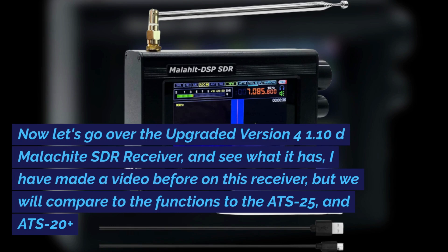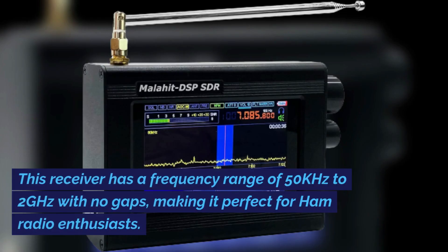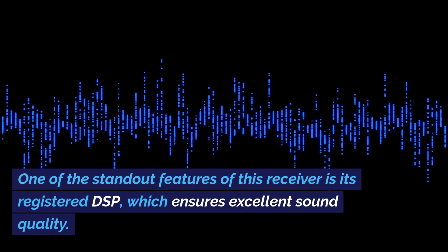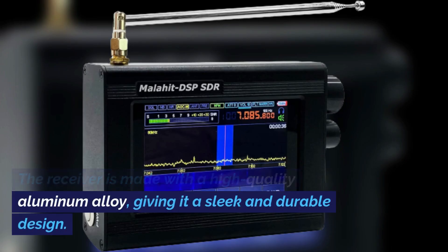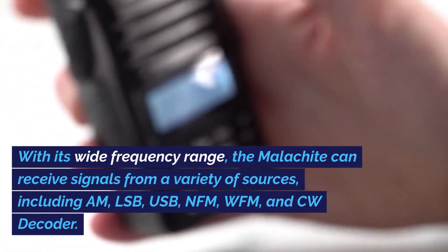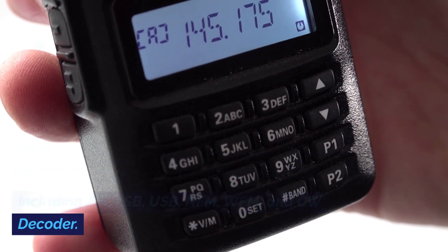Now let's go over the upgraded version 4 1.10D Malachite SDR receiver. I have made a video before on this receiver, but we will compare its functions to the ATS-25 and ATS-20 Plus. This receiver has a frequency range of 50 kHz to 2 GHz with no gaps, making it perfect for ham radio enthusiasts. One of the standout features is its registered DSP, which ensures excellent sound quality. The Malachite also comes with a 3.5-inch touchscreen and is made with high-quality aluminum alloy. It can receive AM, LSB, USB, NFM, WFM, and CW signals.